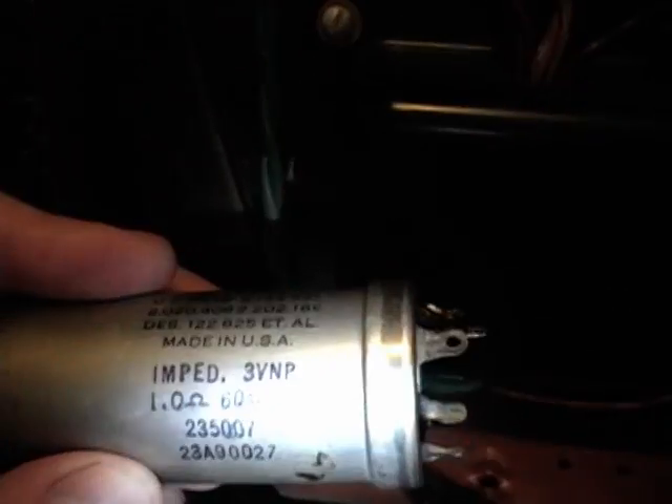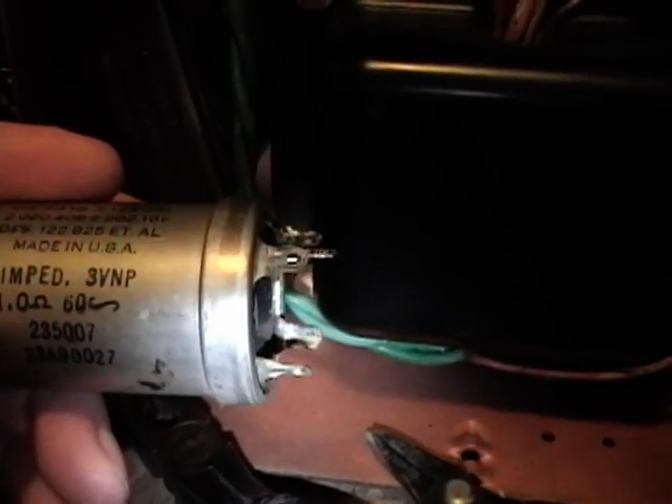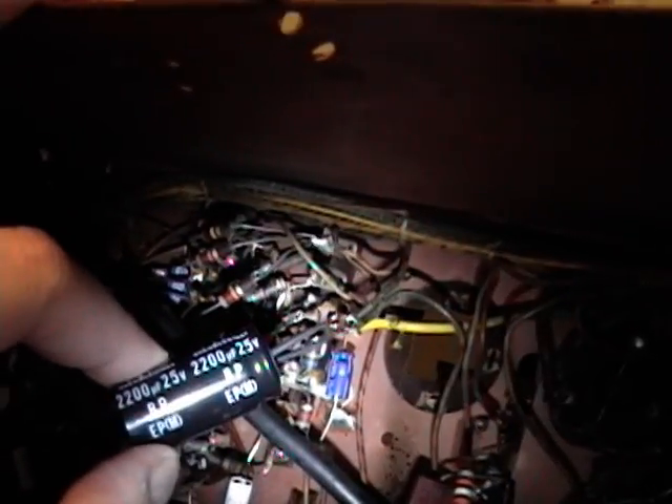You commonly see non-polarized electrolytics used in speaker crossover networks, but in this case it was used as the coupling capacitor to the vertical yoke on the vertical output circuitry. I found an online impedance calculator, and when I fed in 1 ohm at 60 hertz, I got about 2,600 microfarads. So I went to Mouser Electronics' website and found a Nichicon 2200 microfarad, 25 volt BP — short for bipolar, same as non-polarized. I tacked it in temporarily and it works just fine.